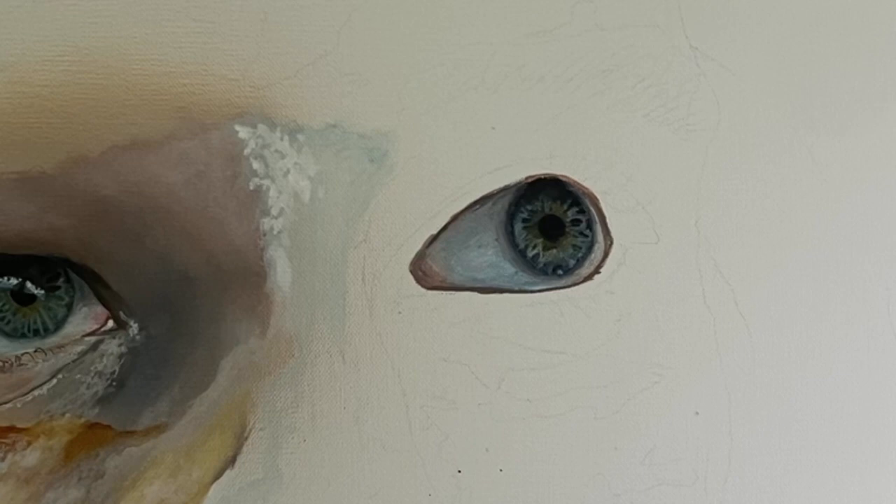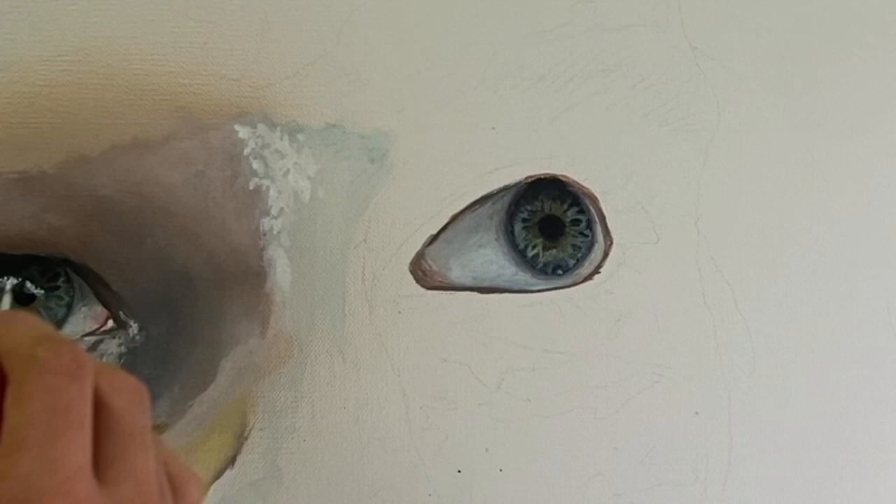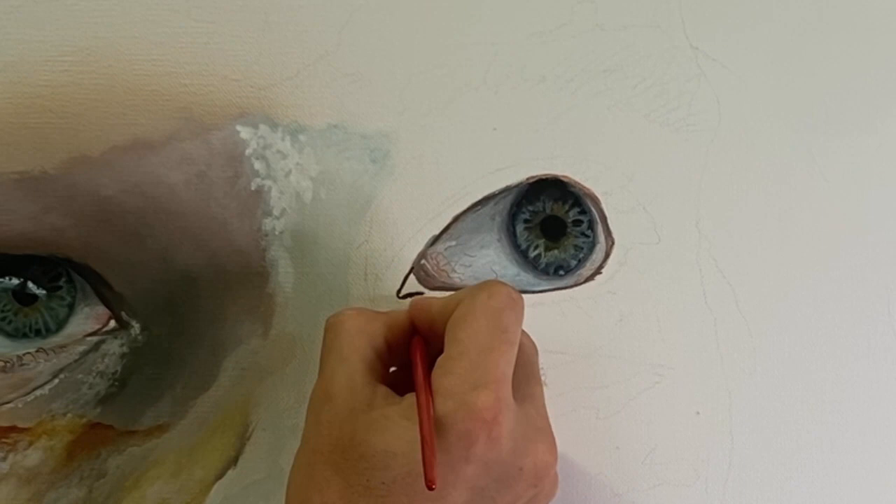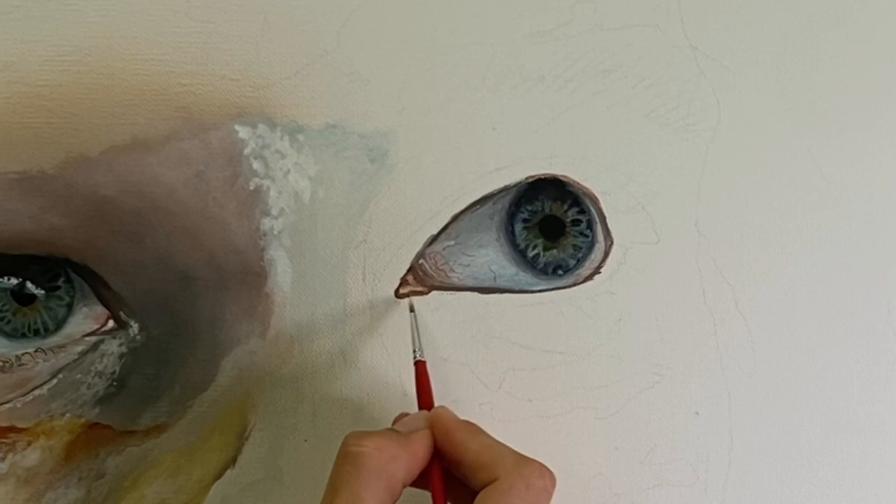Adding more highlights now and it's really starting to take shape. I also add in a couple of tiny veins — you don't have to, but I like to a little bit. Don't go overboard since they're hard to see and you don't want them too obvious. Then I'm doing that little tear duct area, and adding highlights on that looks nice too.